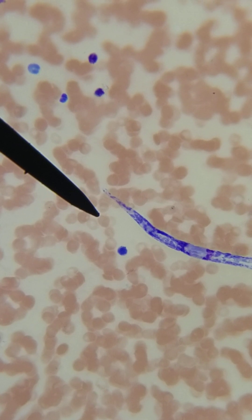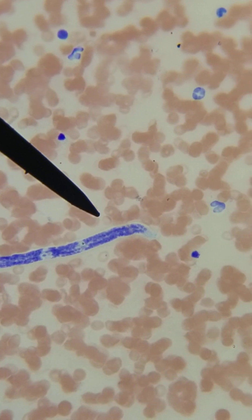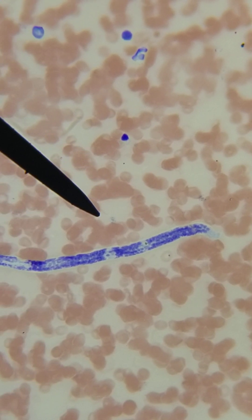Ours have two nuclei at the tip of the tail, and that absolutely indicates that we have Brugia malayi. Let's see — I'm just going to show you a tour of the whole one. It's gorgeous. Yes, we got it right. Wonderful job, everyone.